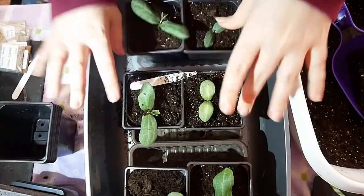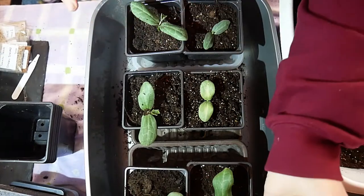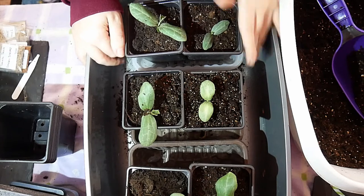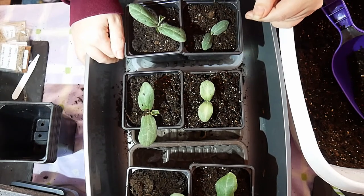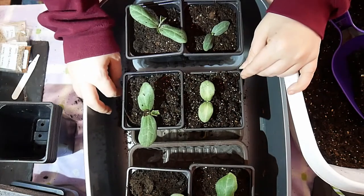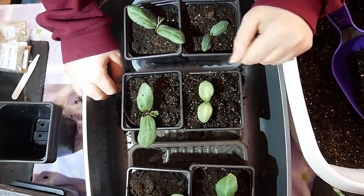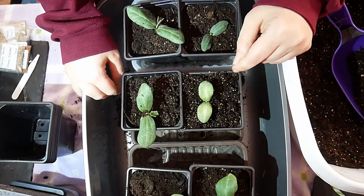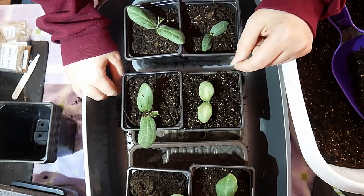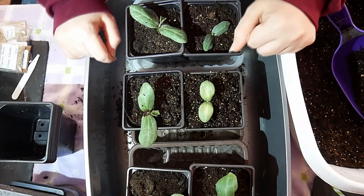Thank you everyone for watching this quick pot-on of something I'm really quite pleased with. They do need to be set off quite early, but there's probably still time — they have quite a long growing season and you need to start them off indoors. If you're interested in other videos, please have a look; there'll be a pop-up on the screen. Thank you, and bye for now — do you want to say bye, boys?